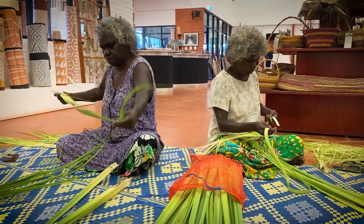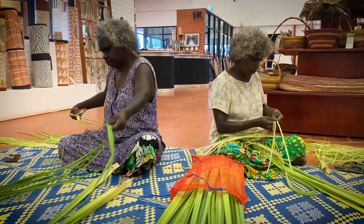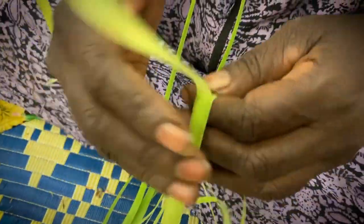And then when we get more pandanus, we go back home and start stripping while it's soft and green.